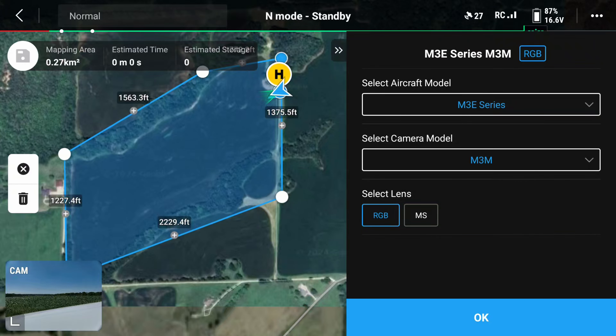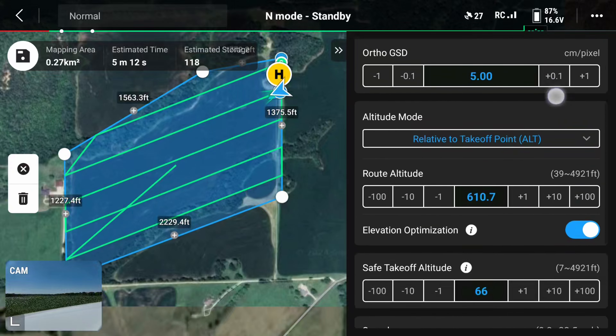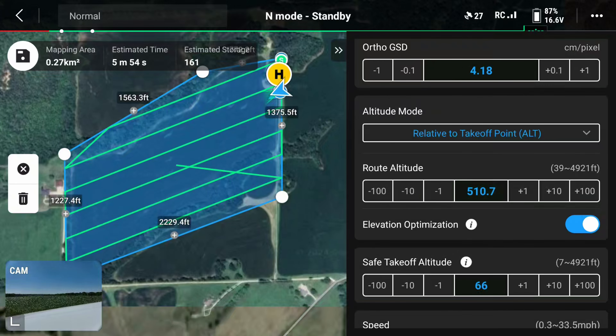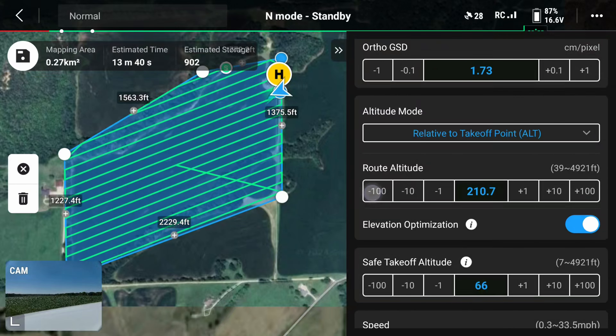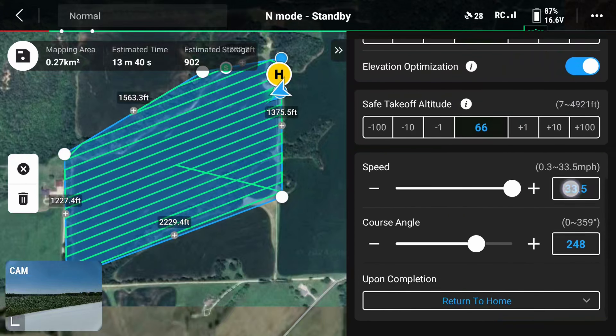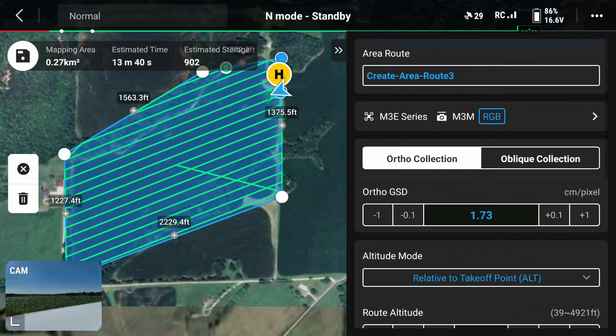If we go back, you can change your height and your pixel count. Right here you can see our altitude is at 600 feet. We're going to bring that down to 200 foot altitude. That'll give us a really, really nice map — 1.7 centimeters per pixel. So every pixel will be 1.7 centimeters. We'll be able to detect weeds with a map like that. This is all very customizable. Run that at full speed and that's all we need to do.